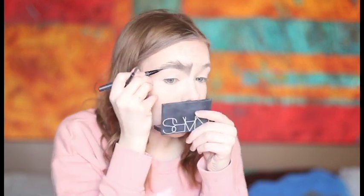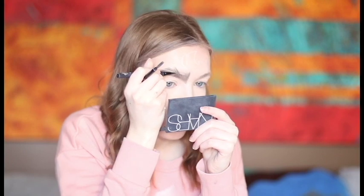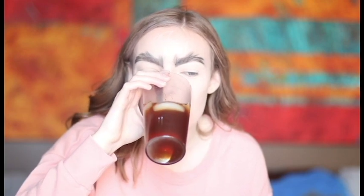Now with a liquid black eyeliner I'm just gonna pretty much outline it. Look at the other brow off camera. I'll be back — this is gonna be such a bitch to take off. Okay, now I'm gonna take my Pretty Vulgar Ink Blackless Gel Eyeliner. I got this in my BoxyCharm box.